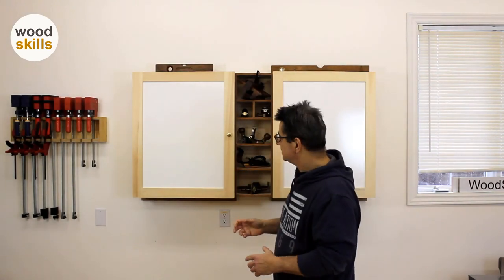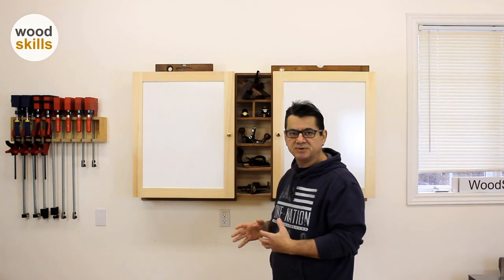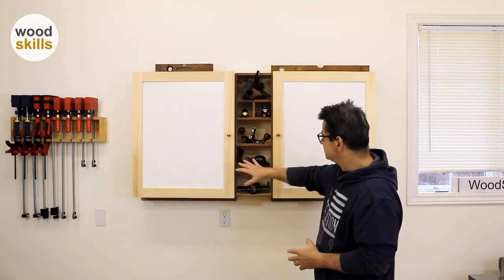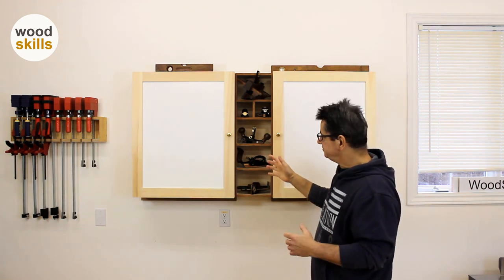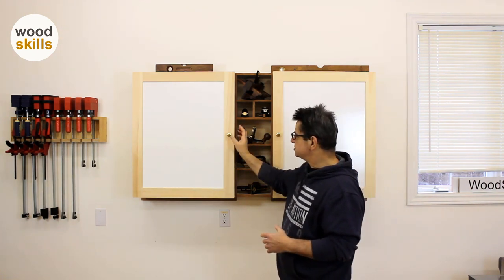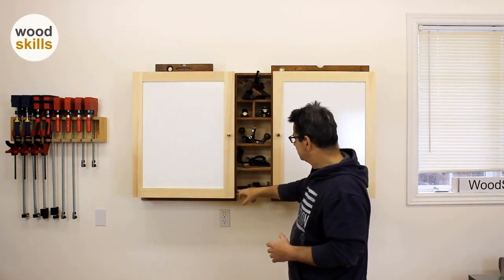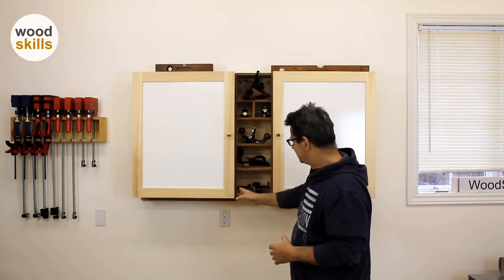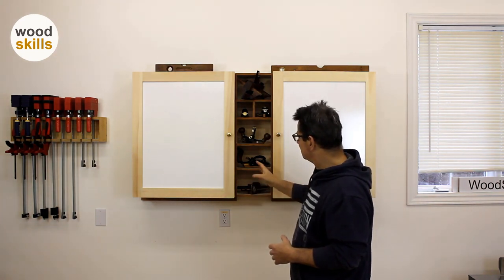I'd like to talk about an upgrade I've done to my main tool cabinet. This is my workshop. These two cabinets formerly had plain frame panel doors and were not able to hold any tools on the cabinet itself. I've also added this infill portion to get a gap between the two cabinets to provide slots for more of my planes.